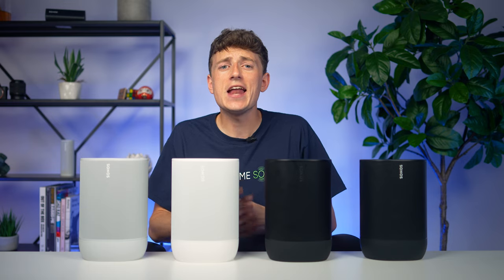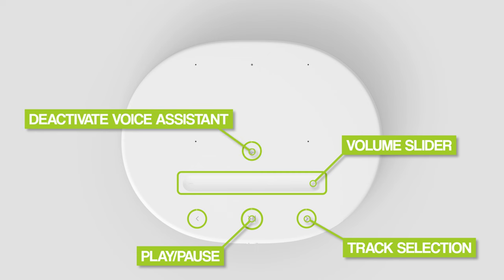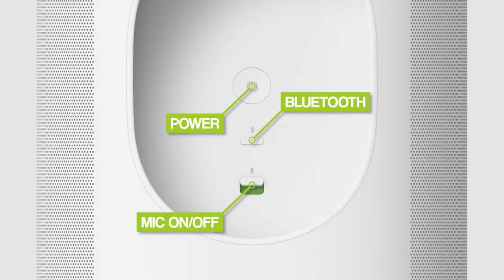On top they've added the volume slider introduced with the ERA products, and there's now a speech bubble icon to turn off voice assistance. You can also use the switch at the back to completely power off the mics for total privacy.